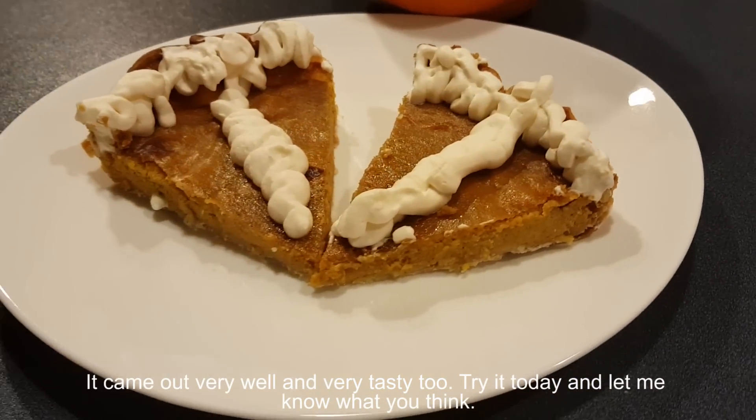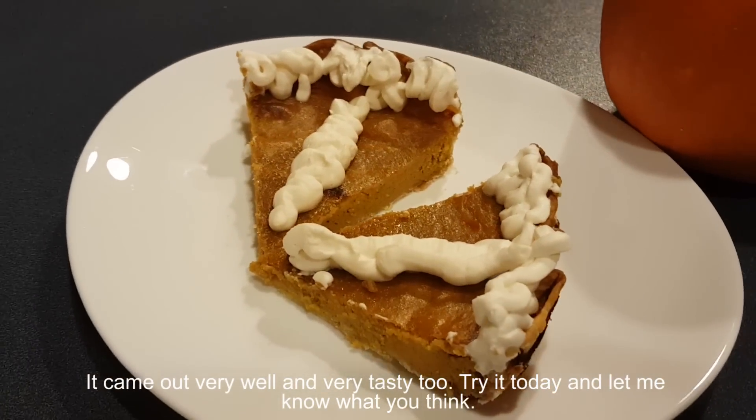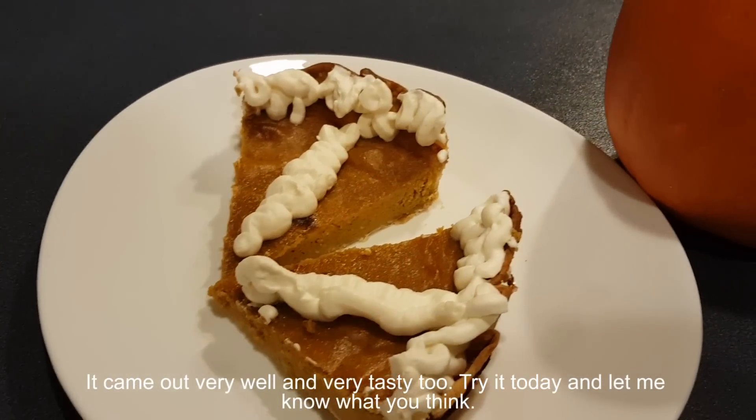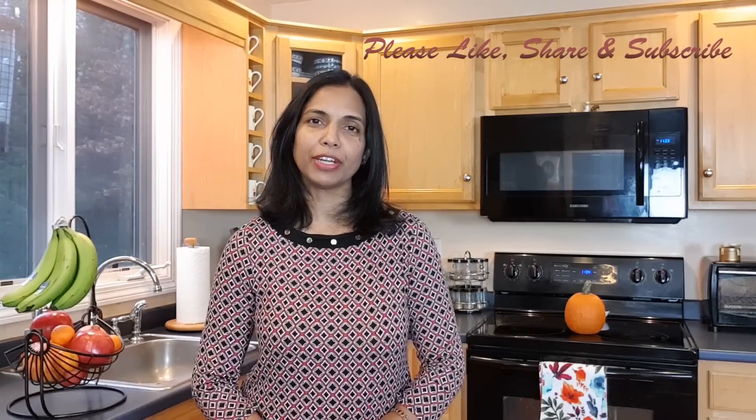Try it today and let me know what you think. You're always welcome to leave your comments and suggestions, or share your own recipes. Please like, share, and don't forget to subscribe. Check out my other videos — bye-bye, happy Thanksgiving everyone, see you next time!